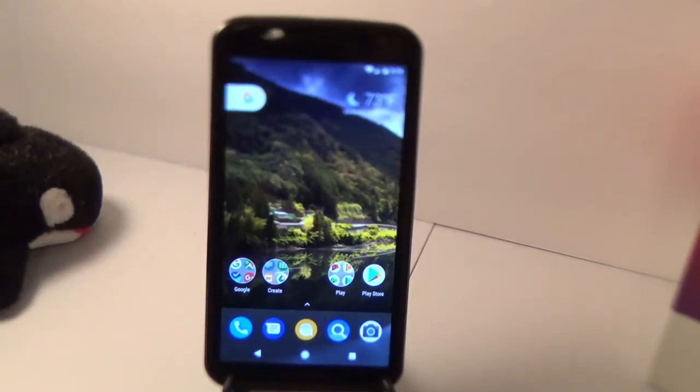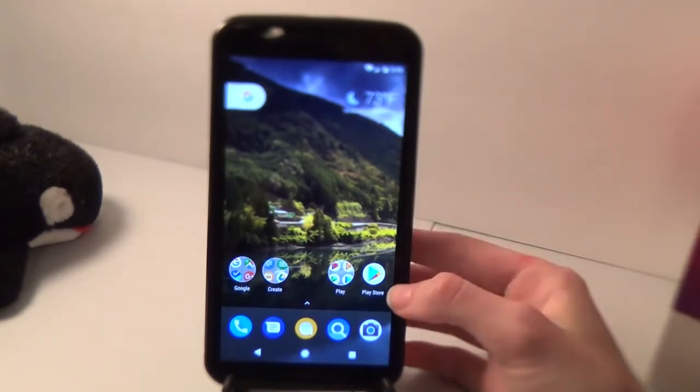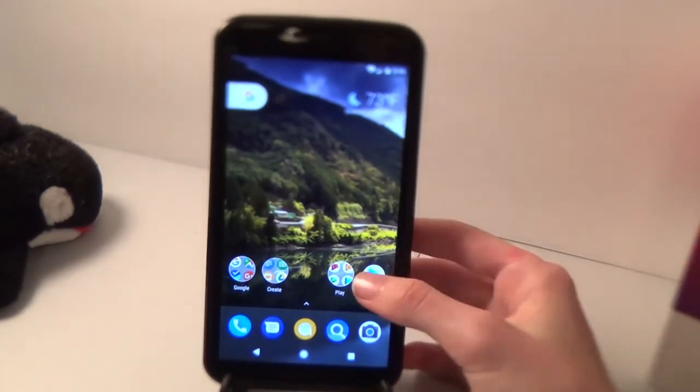Just for a point of reference, I am using a rooted Nexus 6. Your device does not have to be a Nexus 6, but it does have to be rooted for this to work. It will not work any other way if it's not rooted.